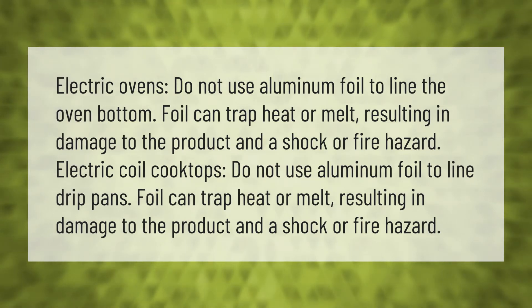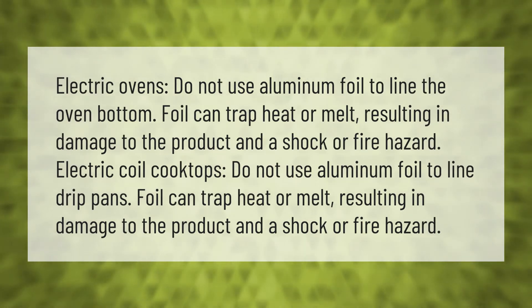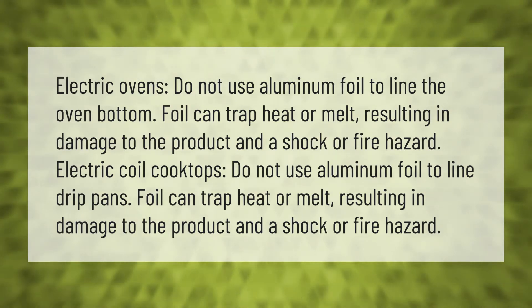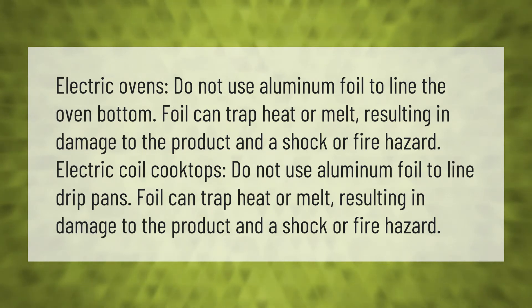Electric ovens: do not use aluminum foil to line the oven bottom. Foil can trap heat or melt, resulting in damage to the product and a shock or fire hazard. Electric coil cooktops: do not use aluminum foil to line drip pans. Foil can trap heat or melt, resulting in damage to the product and a shock or fire hazard.